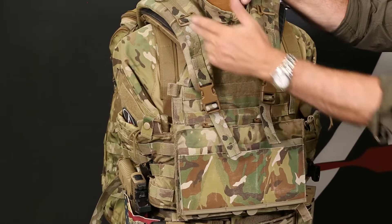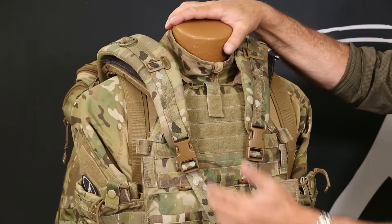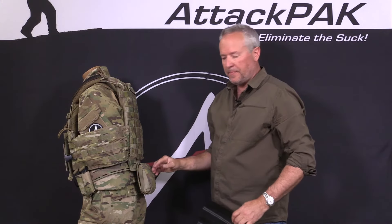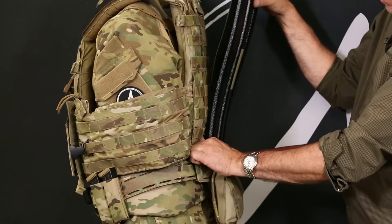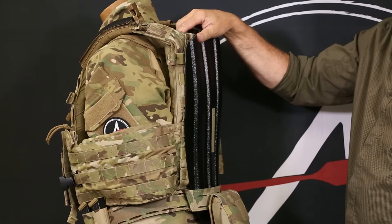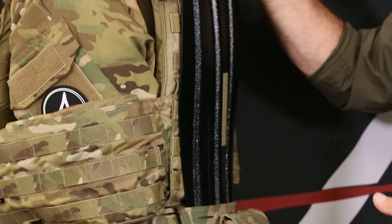Looking at the front of the system, the shoulder strap is integrated with the body armor, helping to take some of the weight of the body armor off, as well as keeping the shoulder strap from falling into your shoulder crux. The second way to wear this system is with the frame in the backpack and no frame inside the body armor. When you put the backpack on over the top, you'll notice we're at zero standoff between the backpack and the body armor, keeping the center of gravity where it should be over your center of mass.